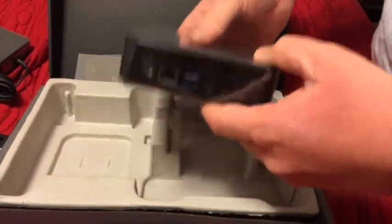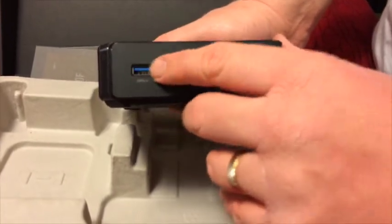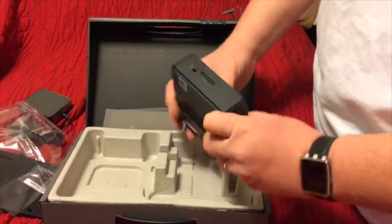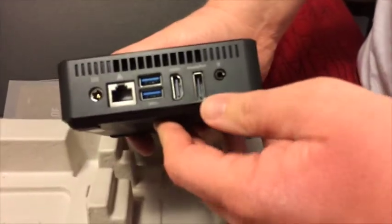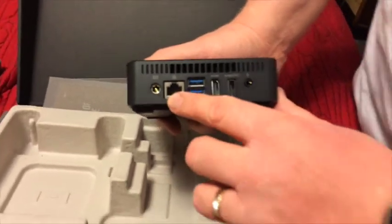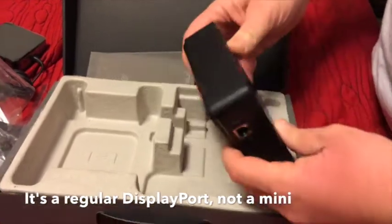And there's the computer itself — it's very small, just a little bit bigger than a Roku box, but quite a bit heavier. It's got two USB 3.0 ports on the very front, so you can quickly plug in a USB stick. Over here on the side we get an SD card slot and a Kensington lock. Here's the back with the vents, the power port, Ethernet, two more USB 3.0 ports, a mini DisplayPort, an HDMI port, and what looks like a stereo output.